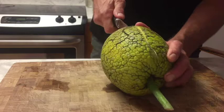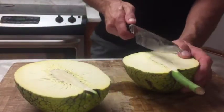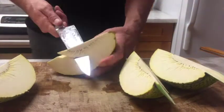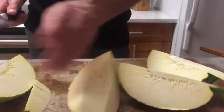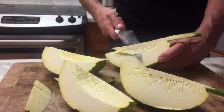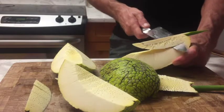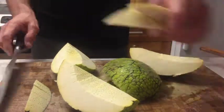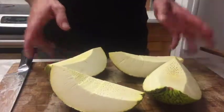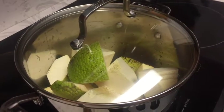Then we slice our ulu into four pieces, remove the stems, and slice into slightly smaller pieces so we can boil it in a pot. We use a total of two ulu for the recipe. Greg is now adding water so we can boil our ulu to make it soft.